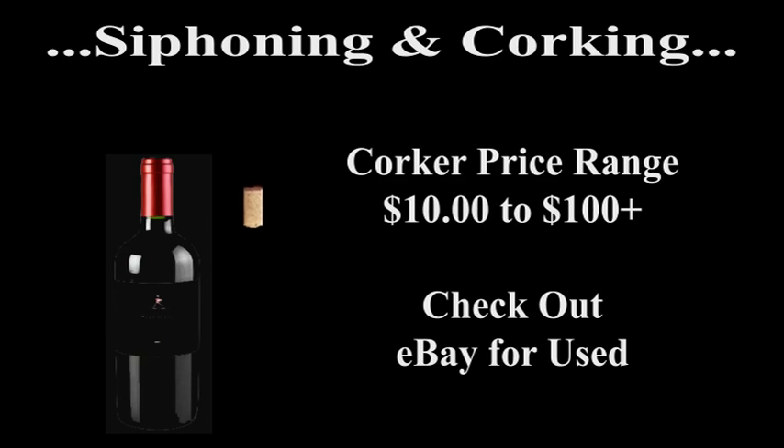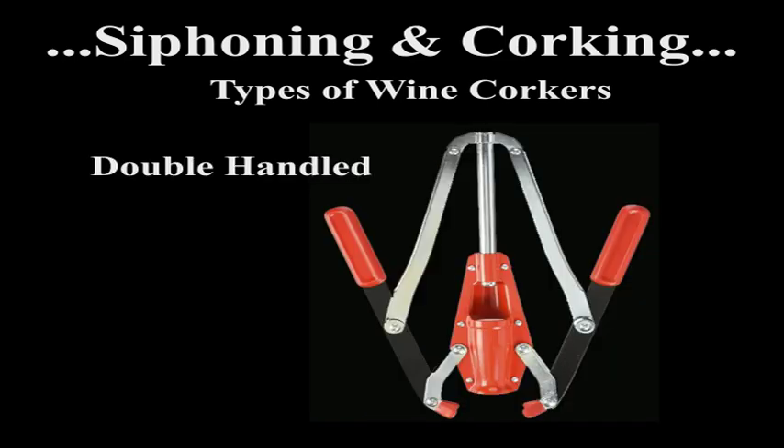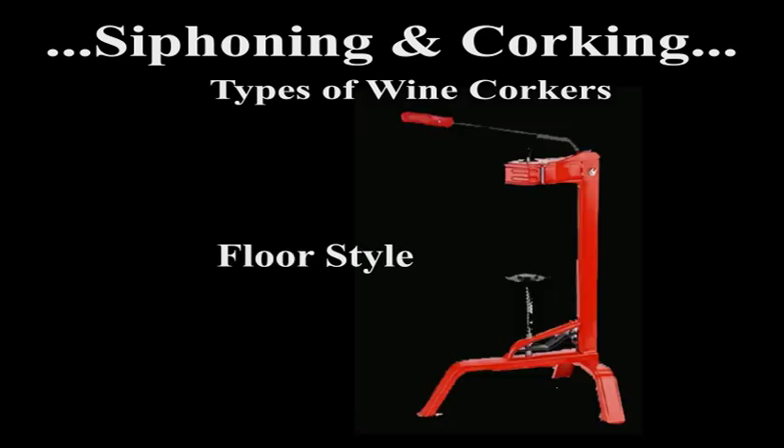Inserting corks into the filled bottles is accomplished by using one of several methods. The price for a corker goes from ten bucks to several hundred, depending on the model and the functions. At the low end, there's the plastic plunger corker — it will suffice if you are going to make wine infrequently. The next level up is the double-handled corker, which is easier and more efficient. At the high end is the floor corker, which makes the process much easier on the hands and arms. I purchased one on eBay used, and it held up really well over the many years I've used it.